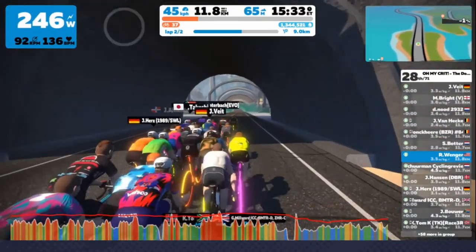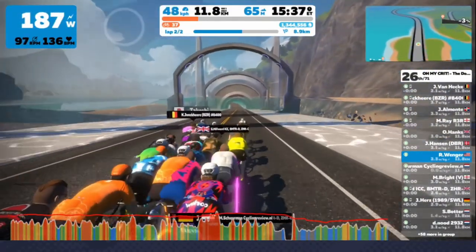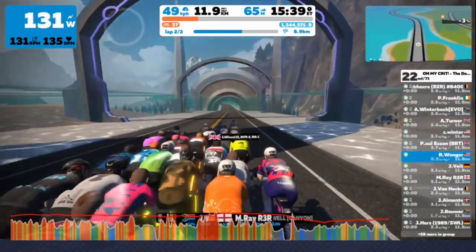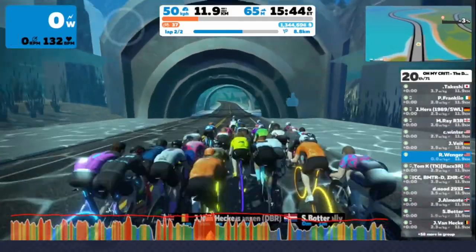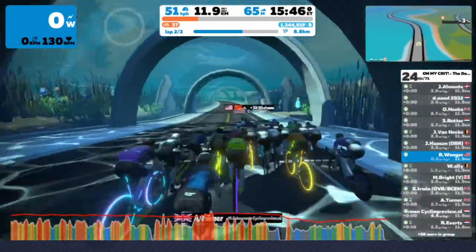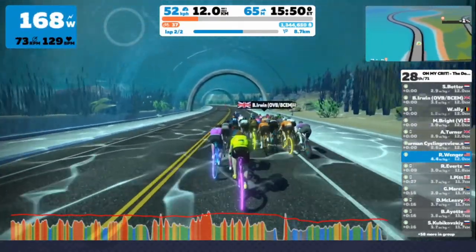Another great place to coast is going down this hill to get into the underwater tunnel. You can see that I let totally off the gas while I'm in this pack. It's a good idea to be more at the front of the pack when you do this so you can drift back through, and I'd also suggest starting to pick your power up before you get spit out the back — that's a mistake I've made and it's really no fun.